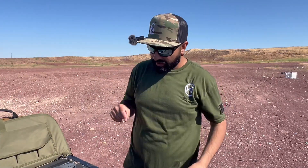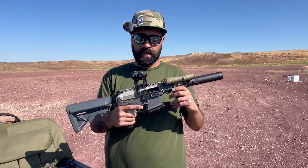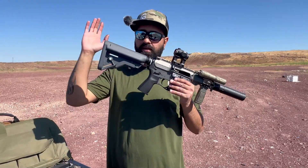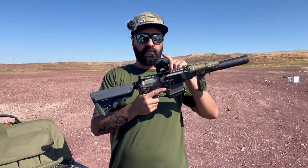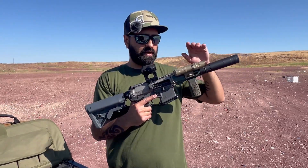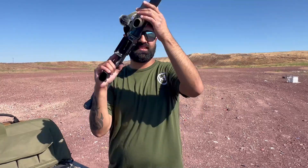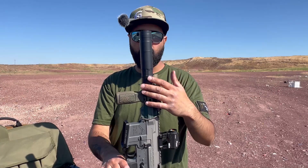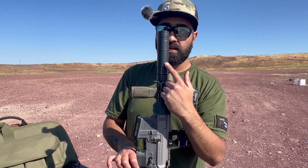We are out here shooting 300 Blackout. This is on my SBR right here — it's a five-inch 300 Blackout with a CMG upper, Arrow lower, CMG four-inch rail, B5 Systems Bravo stock, a Romeo 5 with a Unity mount, and a standard light.